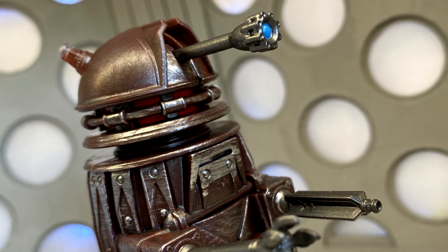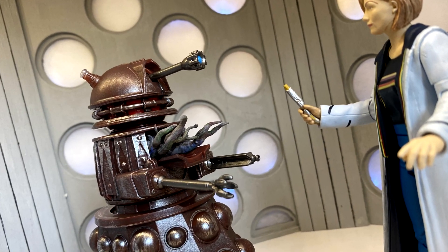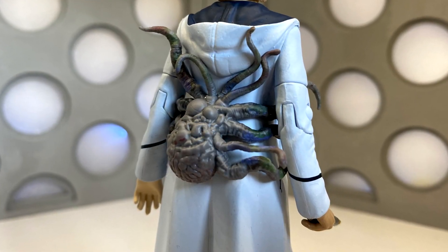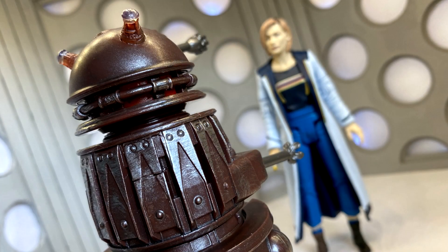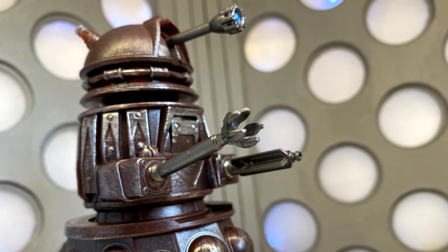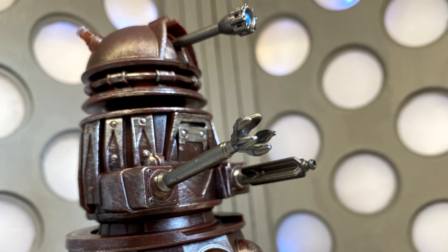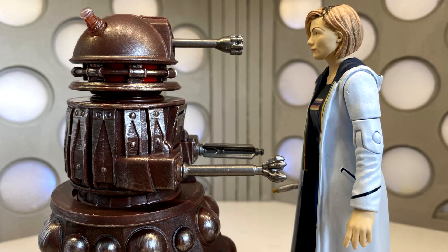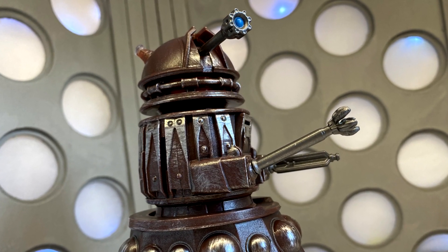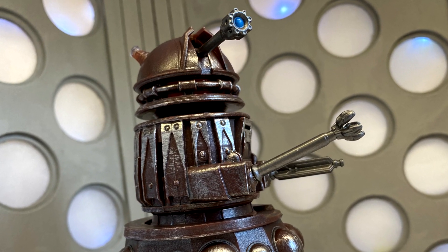Overall, I think this figure is absolutely phenomenal. It is so nice to have a brand new sculpt in the line — the detail on the Dalek is exquisite and it looks brilliant with the rest of my collection. I cannot wait to see what else they release. Thank you very much for watching. I'll be doing more videos like this looking at my customs, and until next time, I hope you have a wonderful day — see you later!